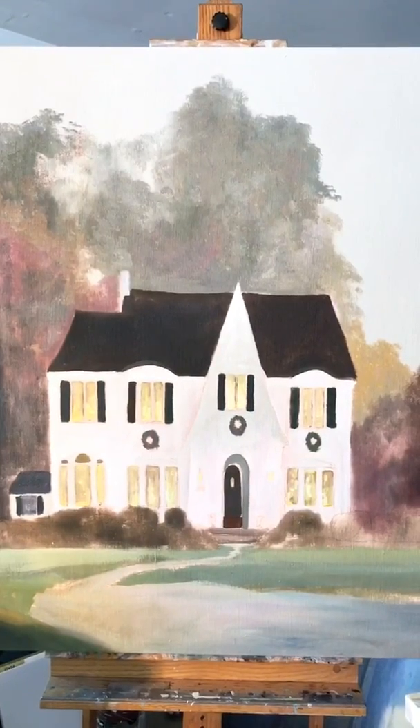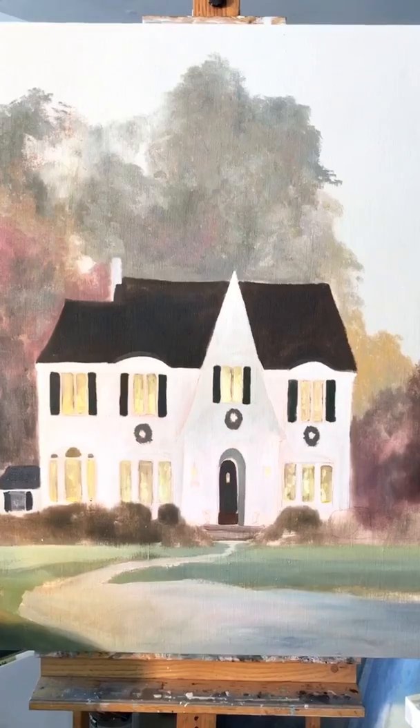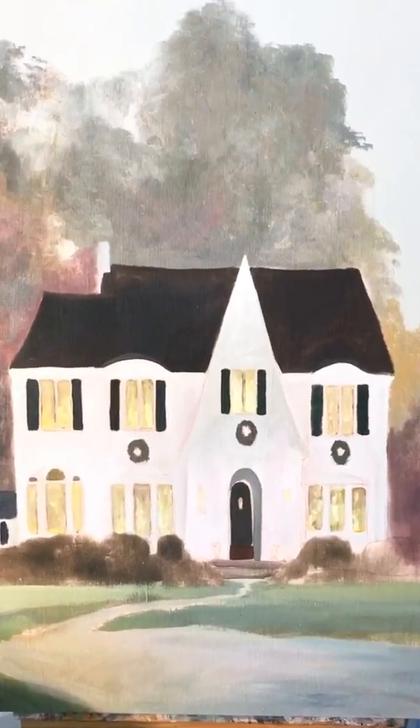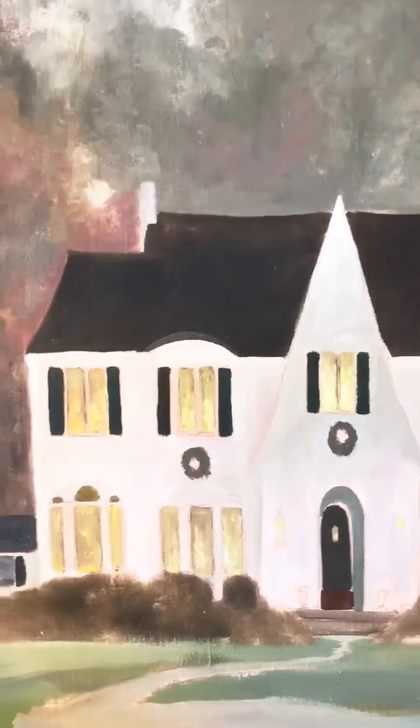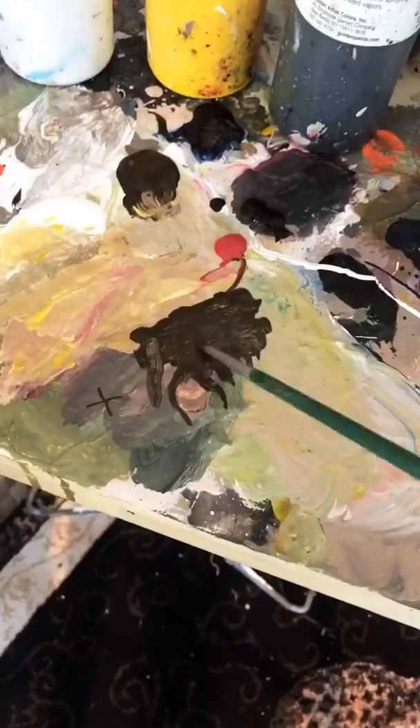Okay, we now have all the windows in with light. Let me show you what I do next with the windows. I'm going to get some brown and outline the windows with trim.